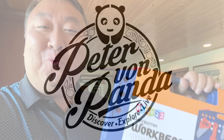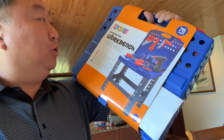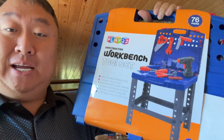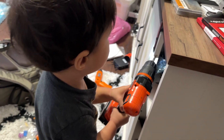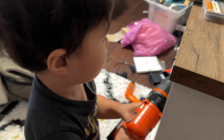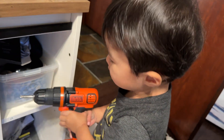My son seems to like using my tools to fix things, so I picked up this. What's happening, Bandanation? Peter Von Banda here. I just picked this up — it's the Play 2-2 Workbench Tool Set, because he likes playing with my tools. Instead of screwing stuff up with my actual cordless drill, I thought maybe he could hone his repair skills on a toy.